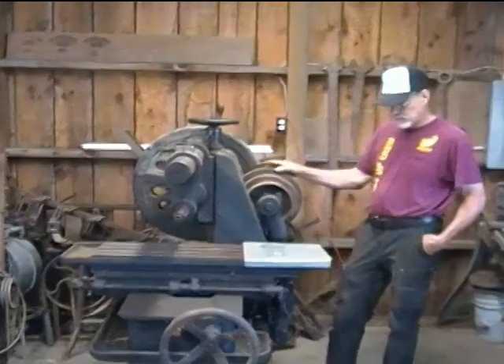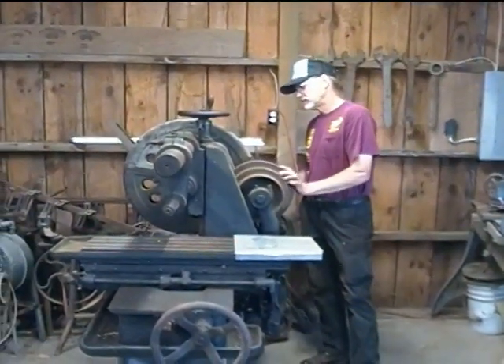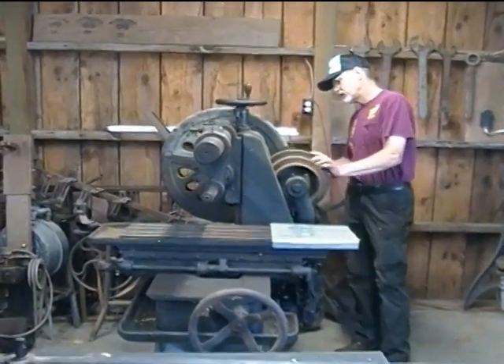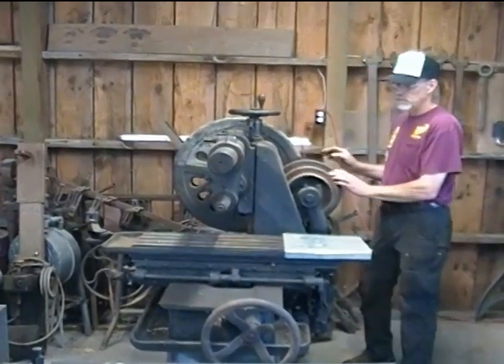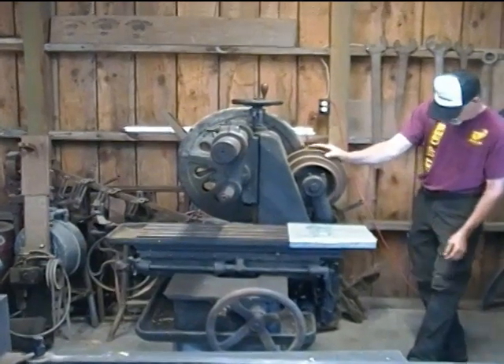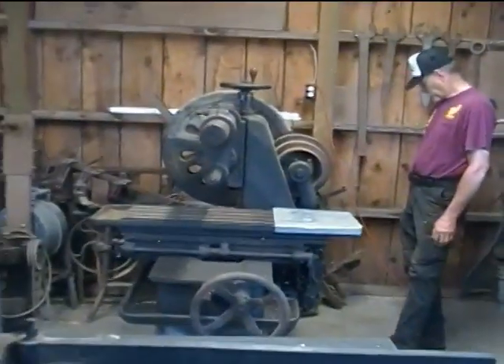This is Bob Brown here that you're seeing. Dean has been working to free up some of the machines and we've got everything more or less turning on this machine. Obviously it still needs to be lubed, oiled, and a lot of things cleaned up yet, but it'll probably be the first machine that the intention is to run off the line shaft up above it.